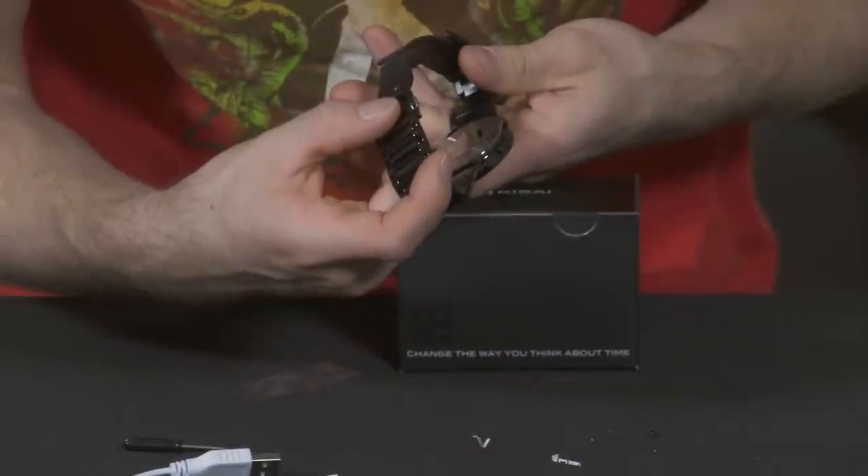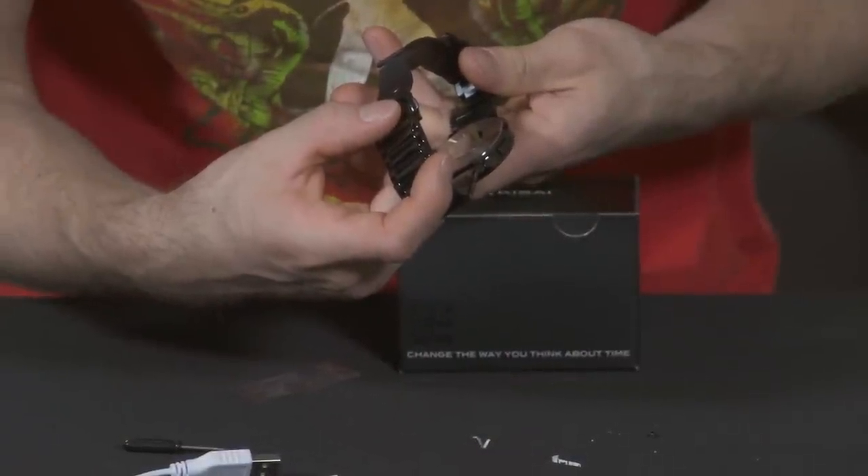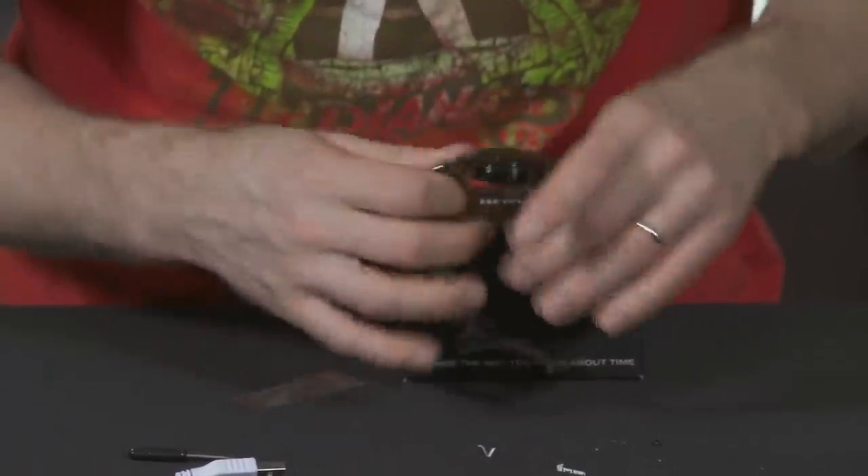Three atmospheres water resistant. 3.6 volt rechargeable USB-rechargeable battery only. Cool stuff.